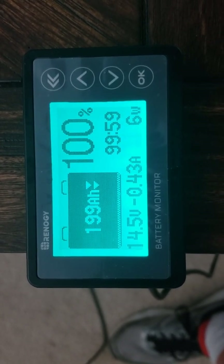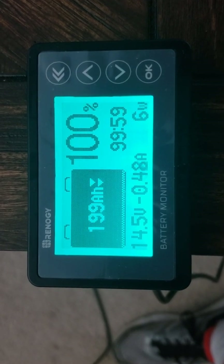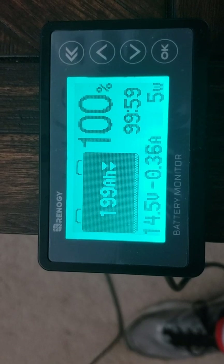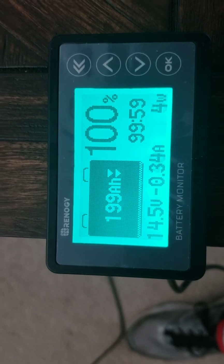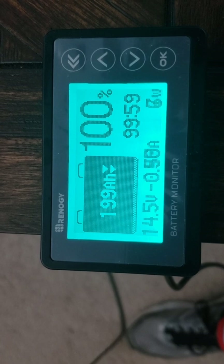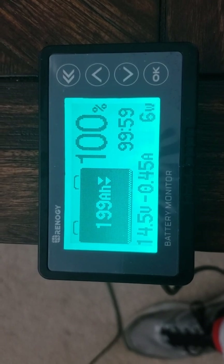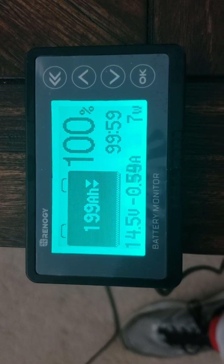I've turned on the inverter with a fan plugged in but not running yet. As you can see, it's drawing between 4 and 7 watts and going between 0.4 and 0.5 amps. It says I have almost 100 hours — 99 hours and 59 minutes left at the current load.